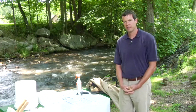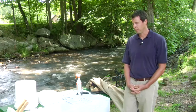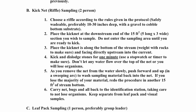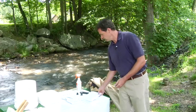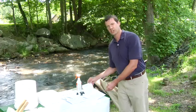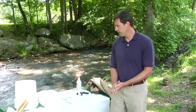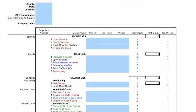When you're in the field, the toolkit is going to have a number of sheets of paper to help you with the sample. You're going to have a protocol guide to make sure the sample is collected correctly. You're going to have a few tools to help with identification: a dichotomous key and picture guides. And the last sheets you'll have are the data sheets, the most critical sheets in the kit.